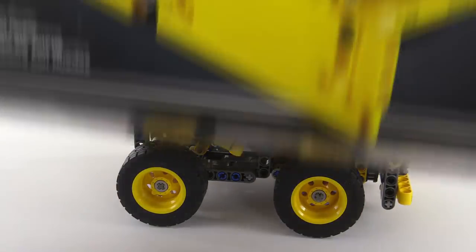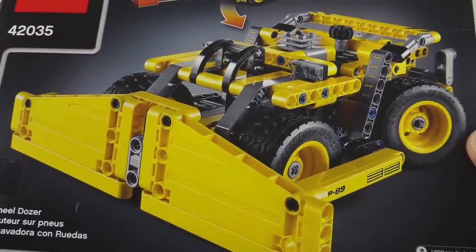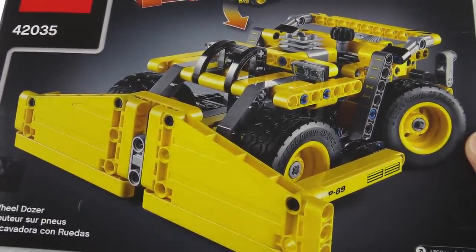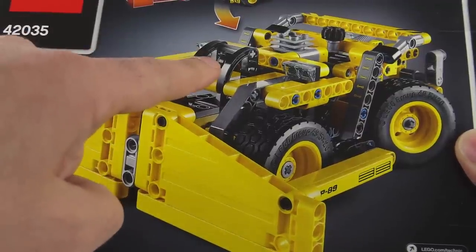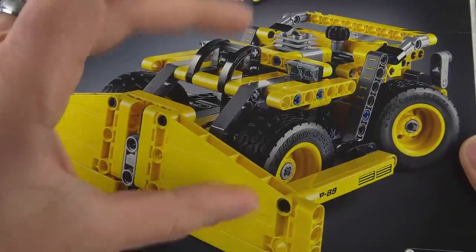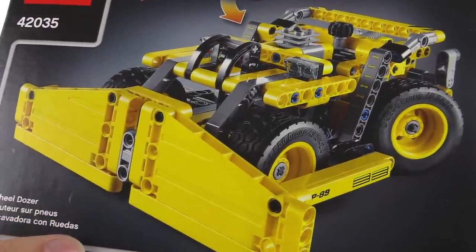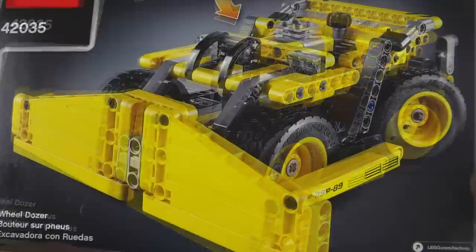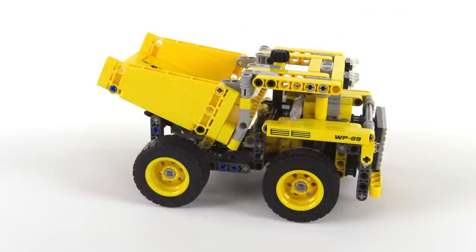This is also a two-in-one set, as is the norm. The secondary build is called a wheel dozer — you can see the cab right there. It's kind of like one of those low-profile underground earth or material-moving dozers. I'll definitely be checking that out, but I'll be showing you that in another video.